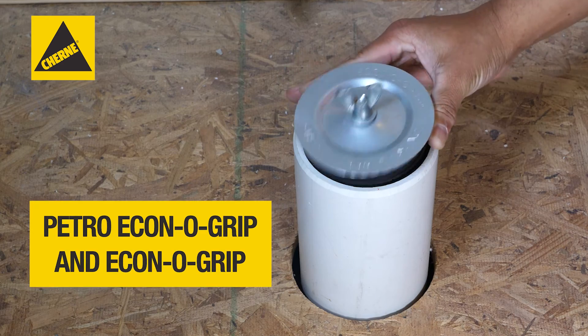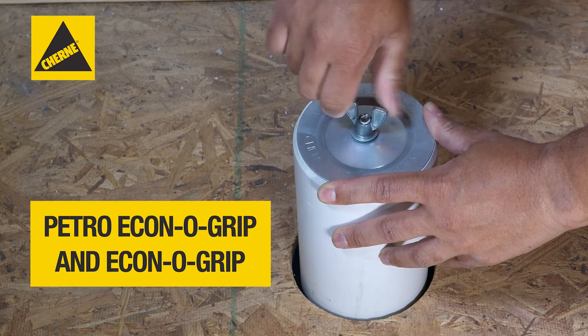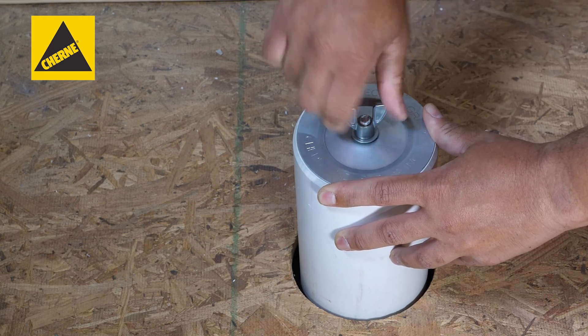Water and chemical resistant Churney Petro-Econogrip and Econogrip mechanical test plugs are a cost-effective method for plugging open-ended pipe.